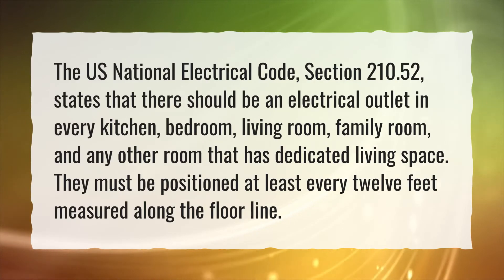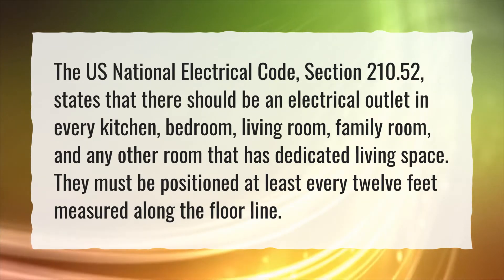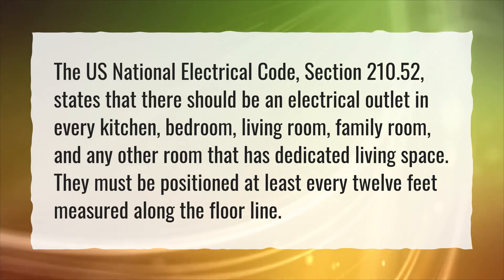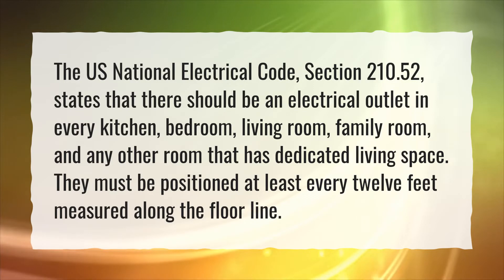The U.S. National Electrical Code, Section 210.52, states that there should be an electrical outlet in every kitchen, bedroom, living room, family room, and any other room that has dedicated living space. They must be positioned at least every 12 feet measured along the floor line.